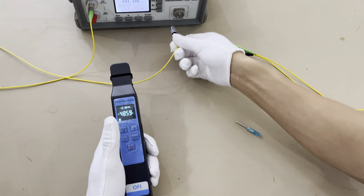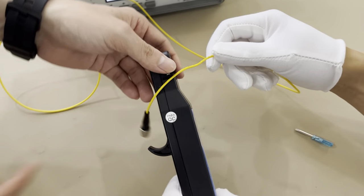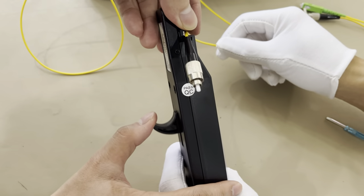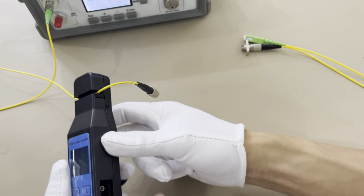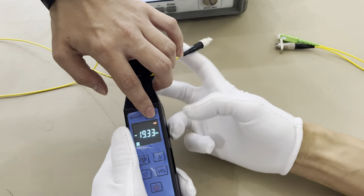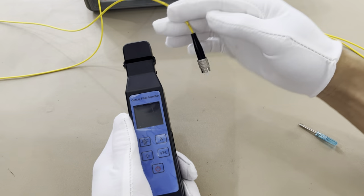Now we will test the signal direction. When you put the fiber in this machine, you need to pull this one. You can see the signal is from here to here.